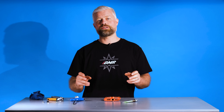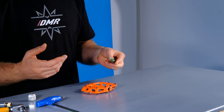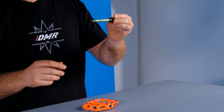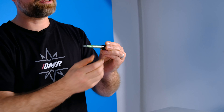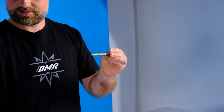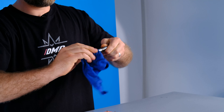With the pedal apart, the next thing we're going to do is give it a really good clean. This is the same regardless of whether you've got a Versa or a V12. The only difference is on the V12 you've got one extra seal. The seals come in the kit, so you can get rid of the old ones — remove those and give the pedal a really good clean.